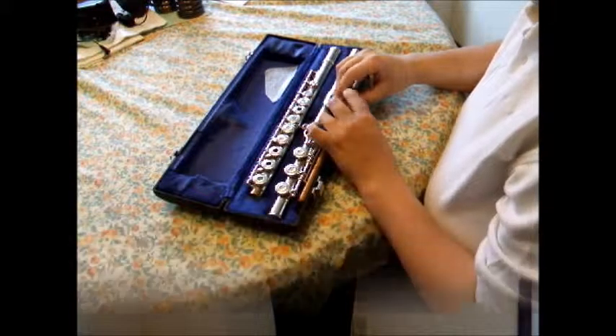Hello everyone, my name is Ms. Elizabeth Brewer and today I will be teaching you the parts of the flute and how they work together. In this lesson you will be able to identify the parts of the flute and then be able to put the instrument together.